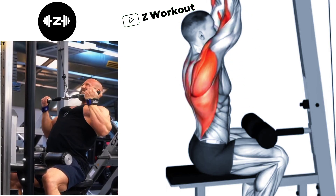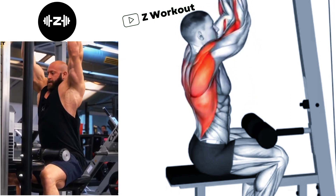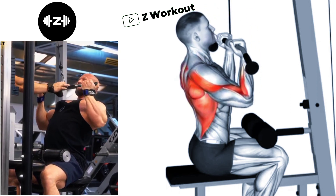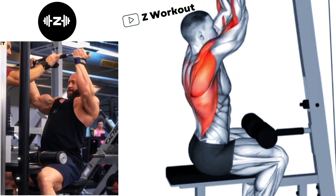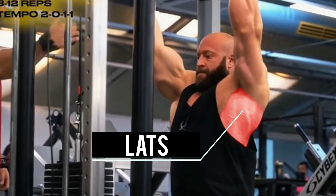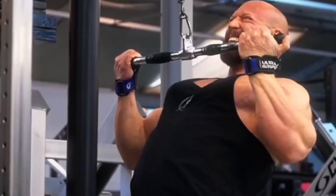Exhale as you pull the bar down toward your chest and inhale again as you return to the starting position. Decrease the weight until you can perform the exercise with proper form — this must include an underhand grip for the lat pulldown. Incorporate the lat pulldown into your workout routine.